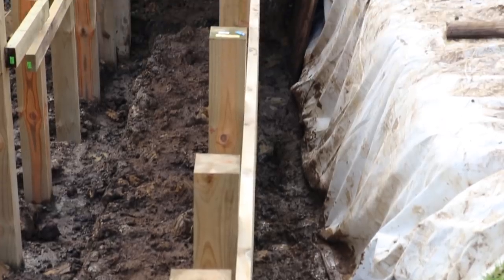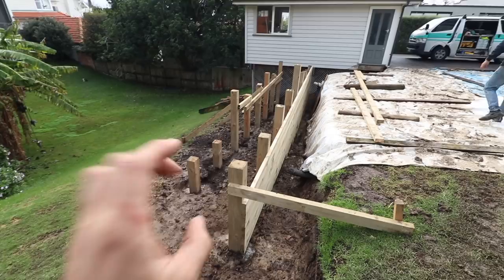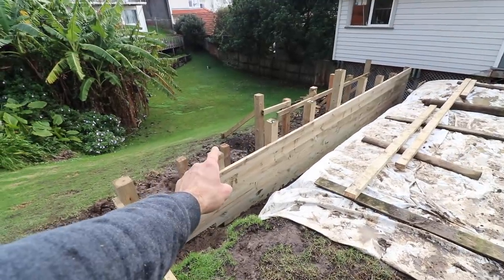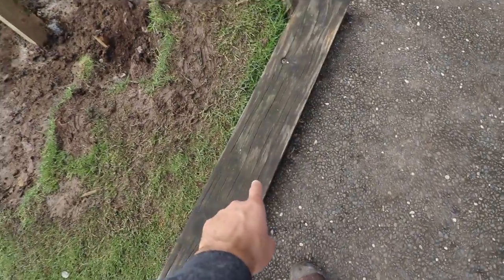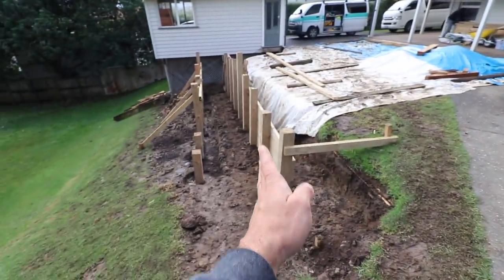I'll tell you what guys, it went well. The wall is very straight — very satisfied with how straight the wall is. We got to the top of this wall. One more wall to go. On Monday we'll come back here, and eventually it's going to have a cap on the top, just like this wall. We're kind of copying this terraced wall, doing it down there. Hope you guys have a good weekend.